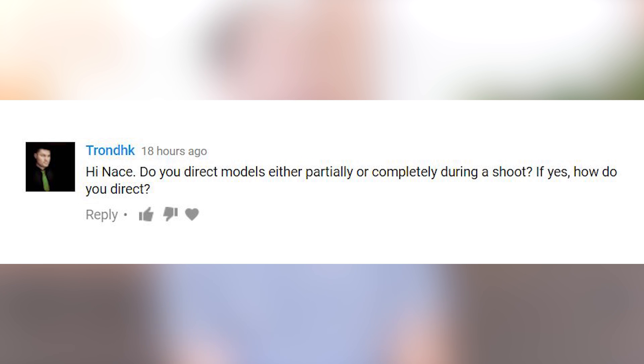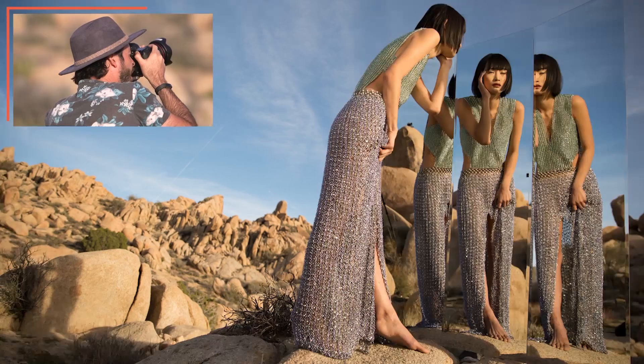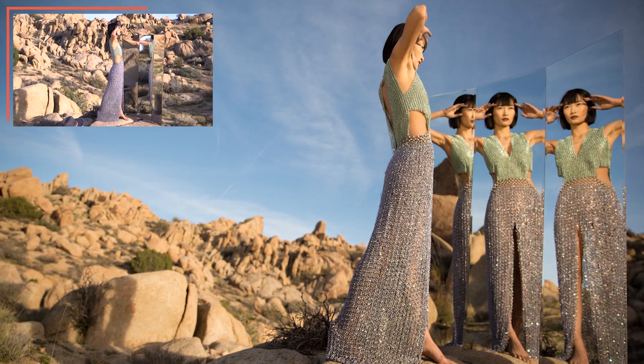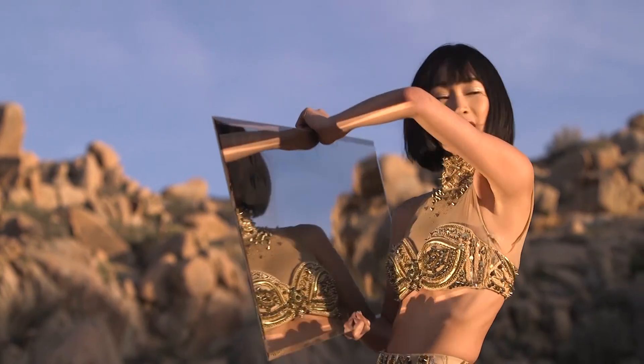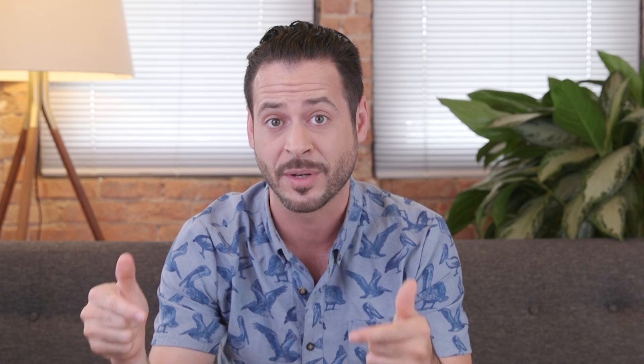Do you direct models either partially or completely during a photo shoot, and if yes, how do you direct? Working with models or people really depends on the interaction between the subject and the photographer. If you're working with someone who knows what they're doing, feels comfortable in front of a camera, and has experience, usually I'm not directing them at all. When I'm working with people who don't have as much experience or aren't as comfortable, I most definitely will help direct them. Primarily, I just want my subject to feel comfortable — that has to do with your relationship with the subject. Make sure you build a relationship and pay them attention during the photo shoot. Don't spend too much time in your camera. If they're uncomfortable, that is going to show and ruin a photo shoot much more than whether their arm is over here or over there.